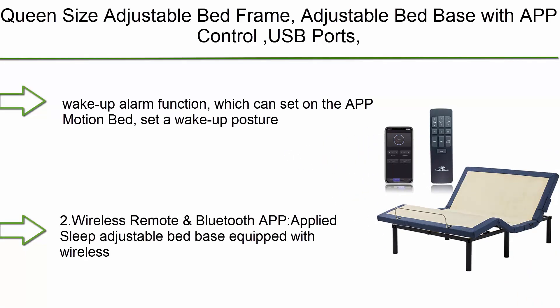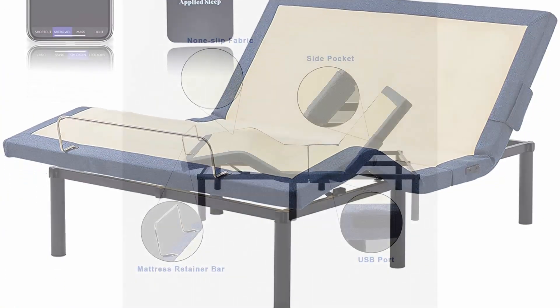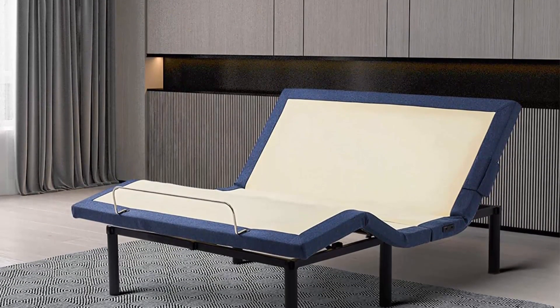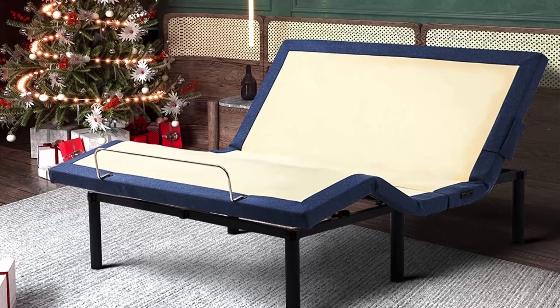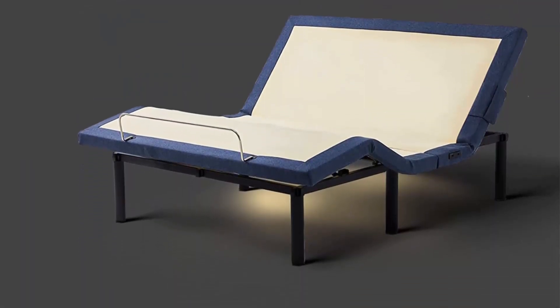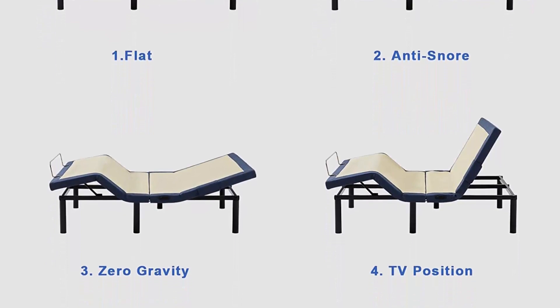Number 2: Queen Size Adjustable Bed Frame with app control, USB ports, under-bed lighting, head and foot incline, and wireless remote. Applied Sleep wake-up alarm function — set a wake-up posture you prefer, save it in memory, select a suitable wake-up time, and receive a wake-up service to start your day. Equipped with both wireless remote and Bluetooth app for easy control. Dual USB charging ports on each side of the adjustable bed base.